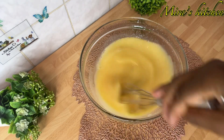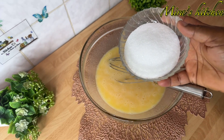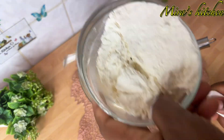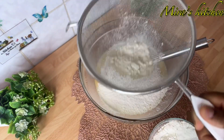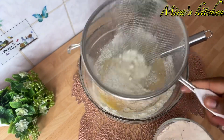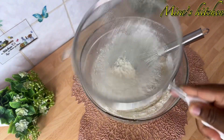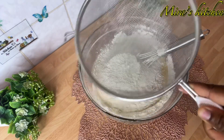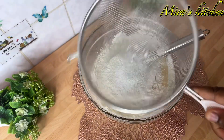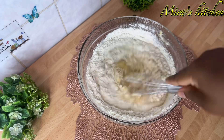Once that is done, I went ahead to add in all the dry ingredients. I added the sugar, then sift in the flour and the baking powder. Now go ahead and mix until everything is well combined.